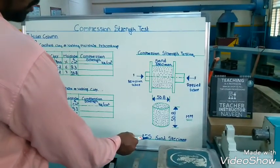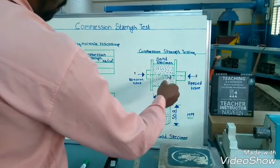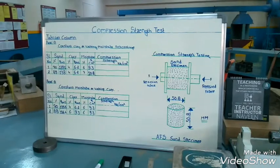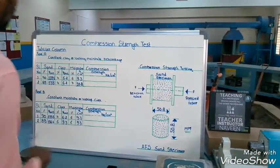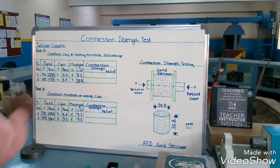As per the American Foundry Men's Society standard, the applied force will be applied here and the reaction force here. First, we want to write the tabular column. For the standard specimen, we want to take the sand weight, clay weight, and moisture.